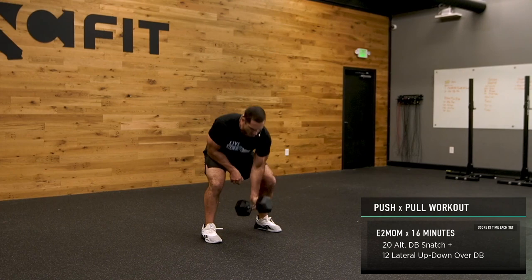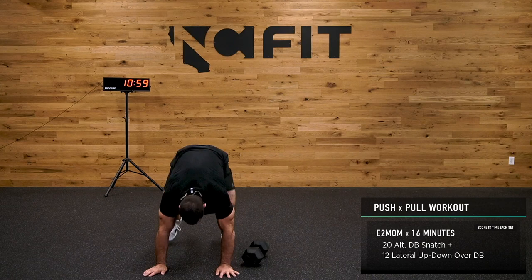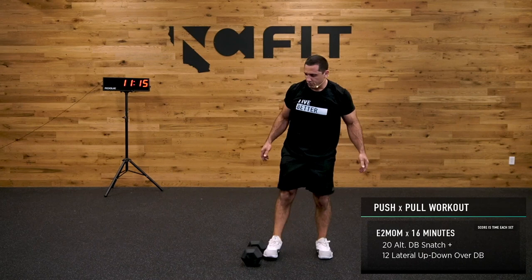Hope you guys are enjoying this as much as I am. 12 up-downs — five, six, seven, eight, nine, ten, two more.